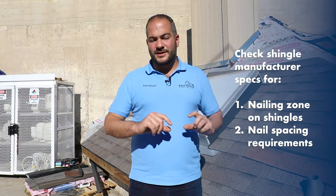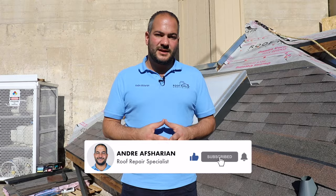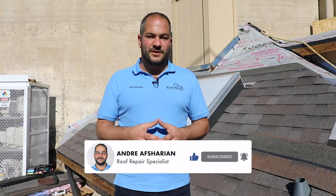We're an Owens Corning Certified Platinum Contractor and prefer using Owens Corning products. However, if you're installing a different shingle, make sure to check with the shingle manufacturer specifications to look at two things: the placement of the nails — called the nailing zone — and the spacing of the nails. Each climate zone and state has different requirements for the number of nails used and the shingle pattern. We're based in Southern California, so the general concepts apply everywhere, but there are some details specific to your shingle and your area.